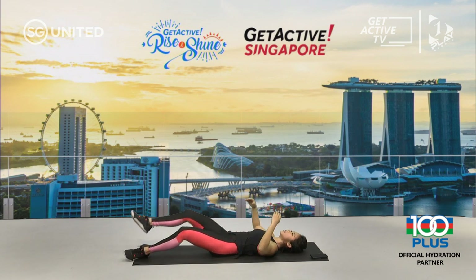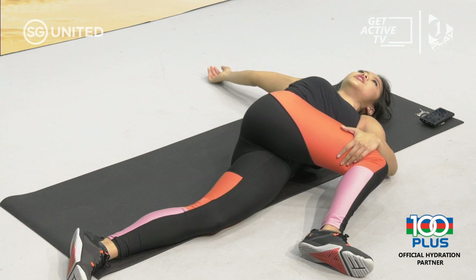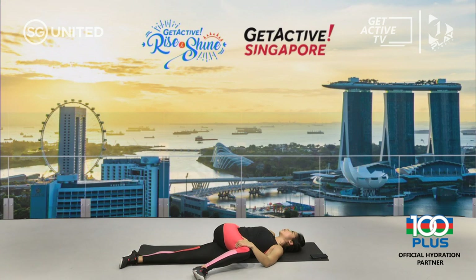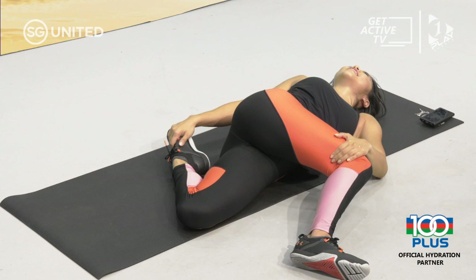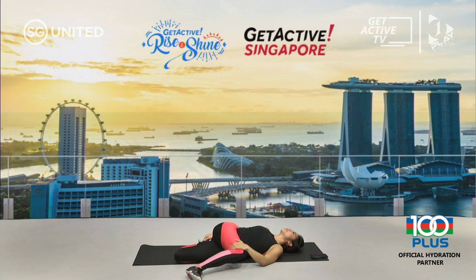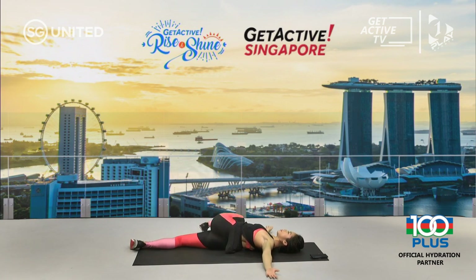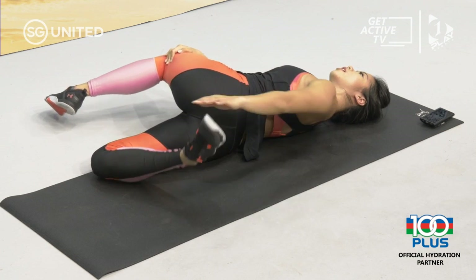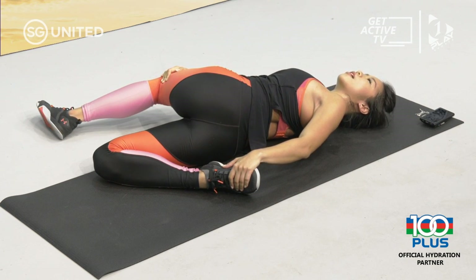Relax the hips. T-position with your arms — one leg up, cross over to one side. Use that hand to hold your knee down and look over to the opposite side. Hold it and relax the whole body. For those who can, make a pretzel: bend the straight leg and hold on to your shoelace. Hold it and relax. Switch to the other side — T-position again, one leg up, cross over. For those who want to stretch more, bend that straight leg and hold on to the shoelace. Relax the whole body — it's literally making a pretzel with your own body.